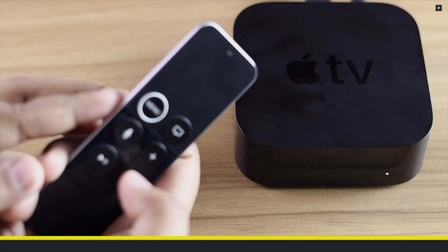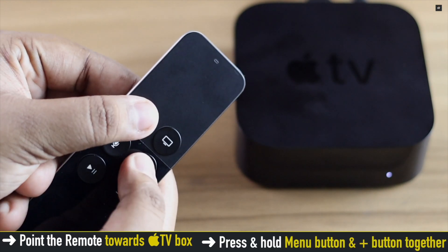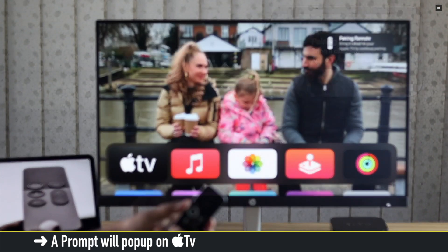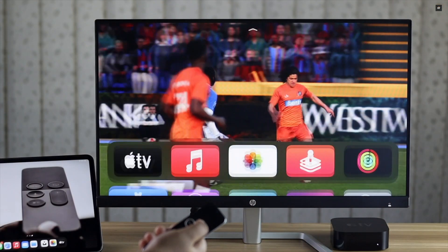Point the Apple TV remote towards the Apple TV and make sure it is between 3 to 4 inches away. Now press and hold the Menu button and Volume Up button for a few seconds. You will get a prompt on the Apple TV — put your remote on top of the Apple TV box and wait a bit.